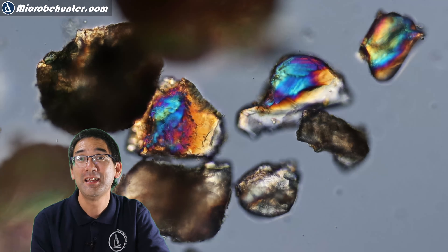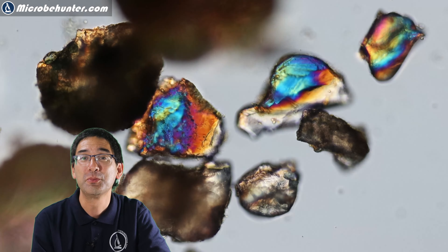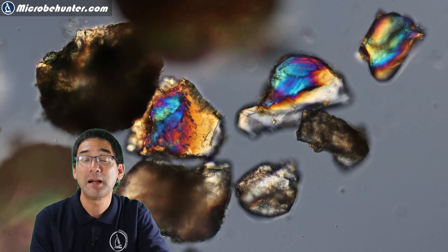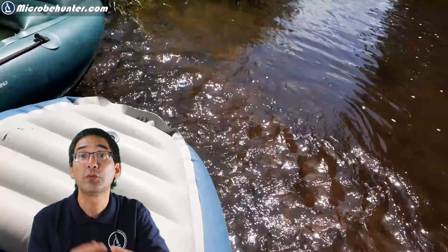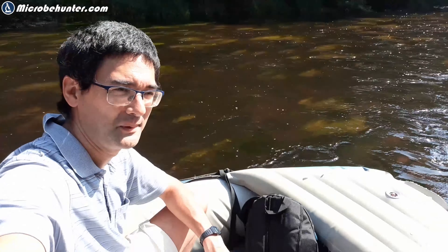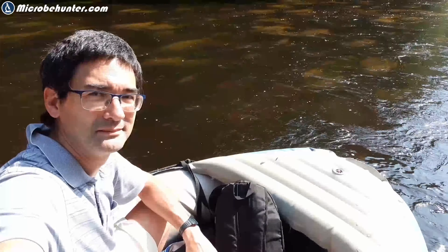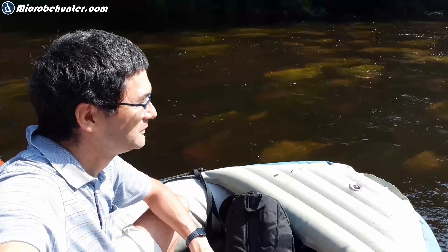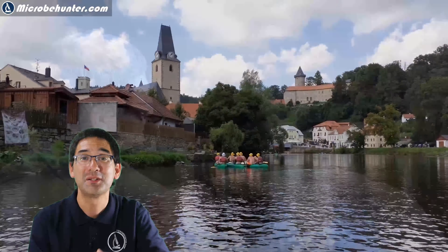There are plenty of things to observe here, and if you let the water sample stand — which I've done — more and different microorganisms start to grow. I recently put those water samples again under the microscope and was able to discover many more ciliates, possibly paramecia and others, growing there because the standing water allows those microorganisms to multiply.